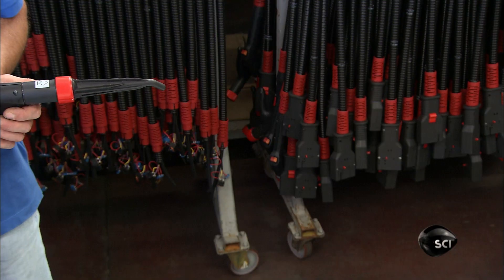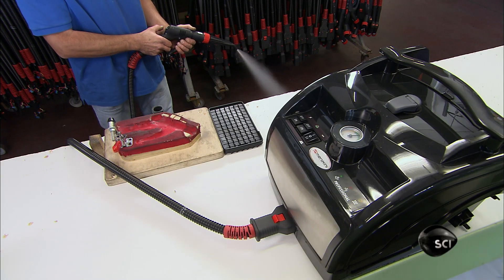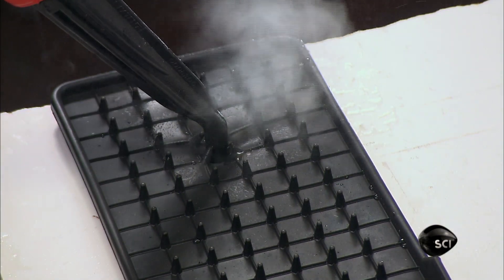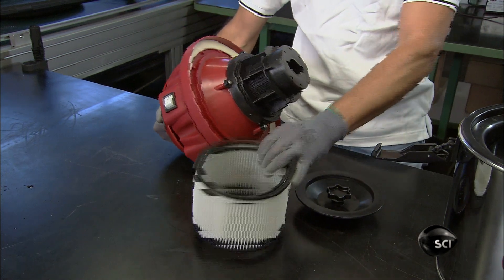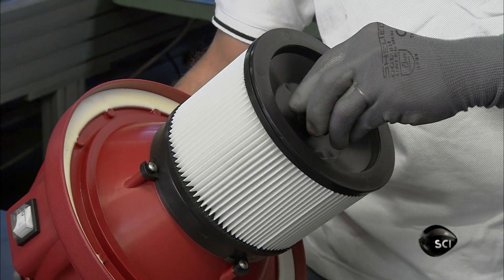He switches it on and the sprayer shoots out a hot pressurized mist known as dry steam. It contains just 5% moisture to allow clean surfaces to dry quickly. The steam cleaner also comes equipped with a vacuum for suctioning up residual water and dirt after steam cleaning.